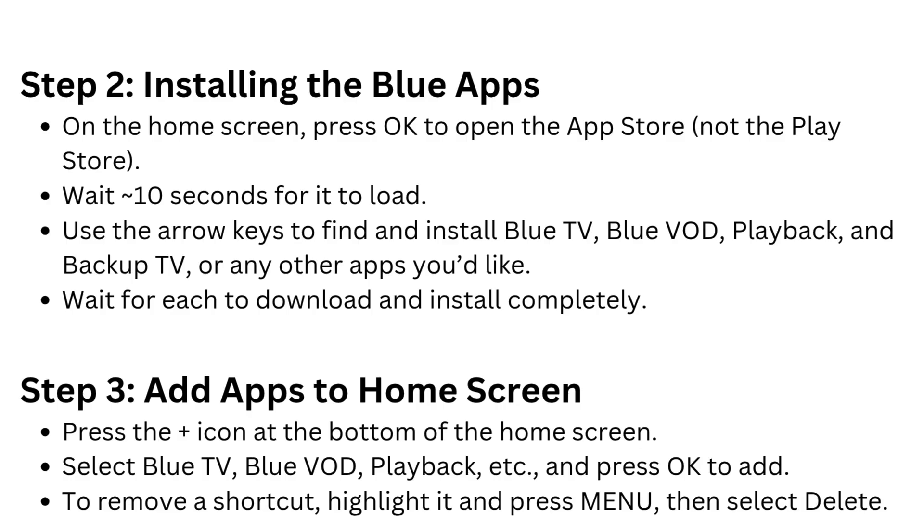Step 3: Add apps to the home screen. To remove a shortcut, highlight it and press Menu, then select Delete.